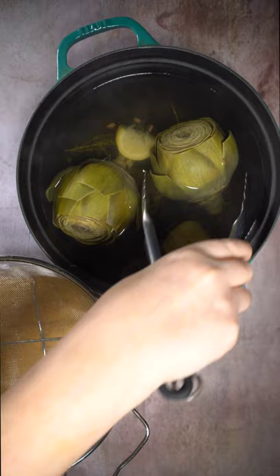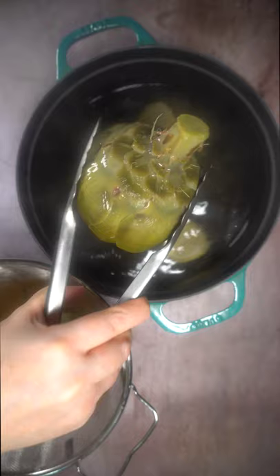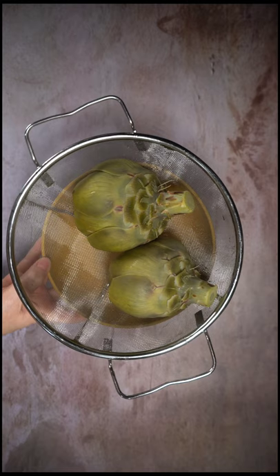Then remove your artichokes from the water. Place them into a strainer to remove any excess water left behind.